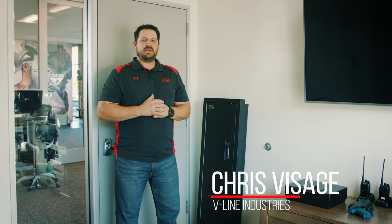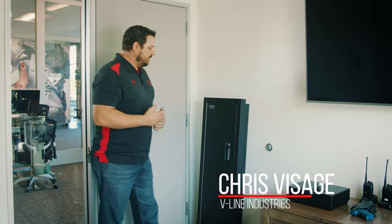Hi, Chris here with V-Line Industries. Today we're going to go over the basic install of our V-Line closet vault.